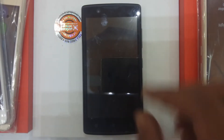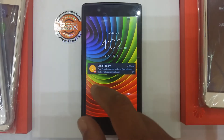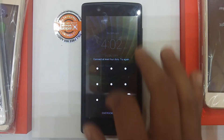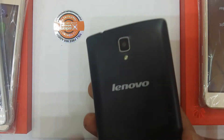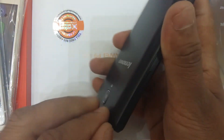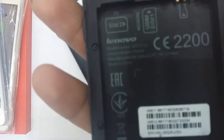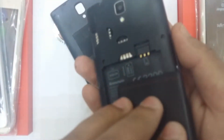Hello friends, this video is created for you on how to hard reset the Lenovo A2010A. First, remove the battery, then reinsert it. Please subscribe to my channel.